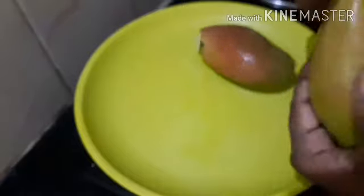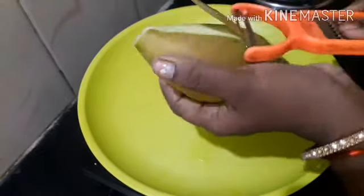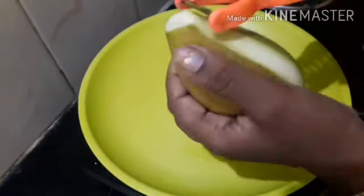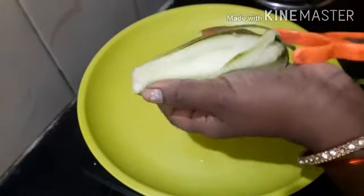I am ripping the honeypear. I am cleaning the honeypear. The honeypear is clean. Now let's clean this.